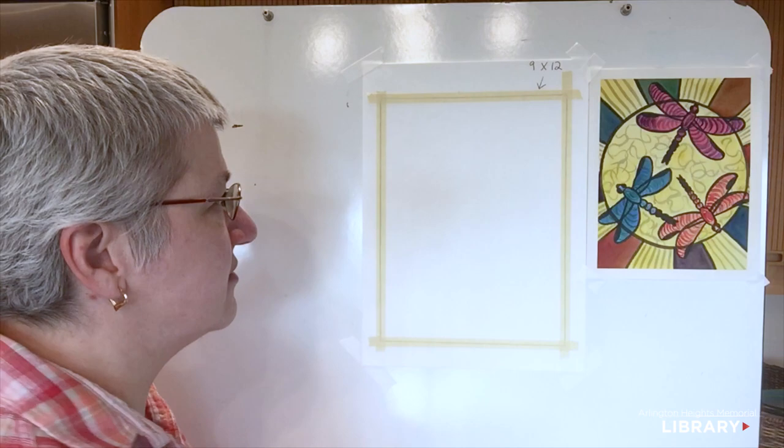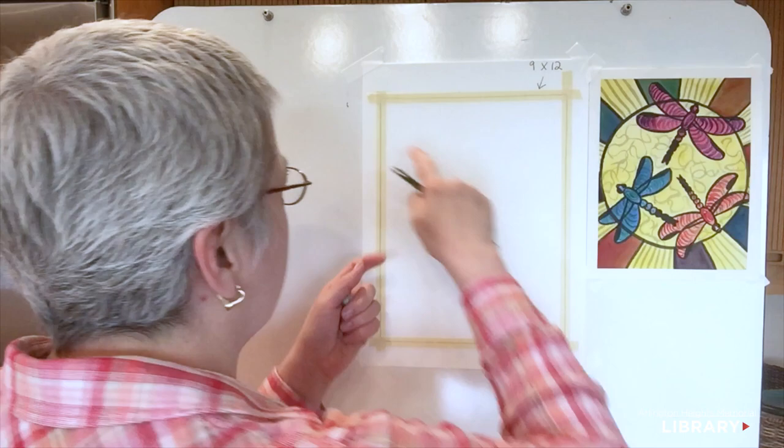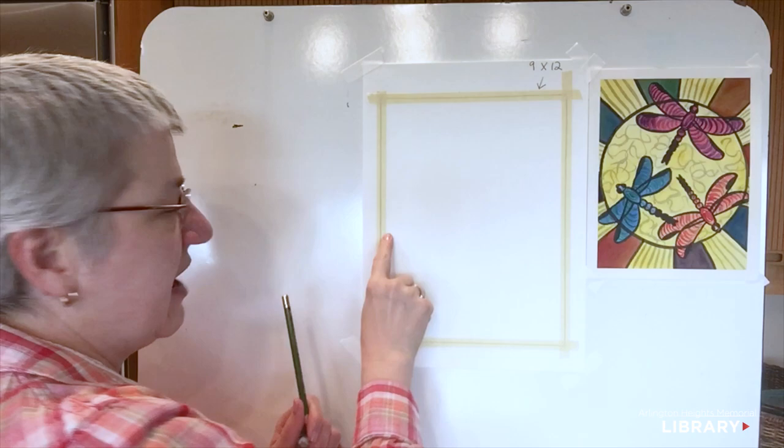We want a circle that takes up kind of the majority of the center of our picture. I have my 9 by 12 paper taped to another piece of paper, and my tape is halfway onto my page and halfway off. That will give us a nice crisp border later.